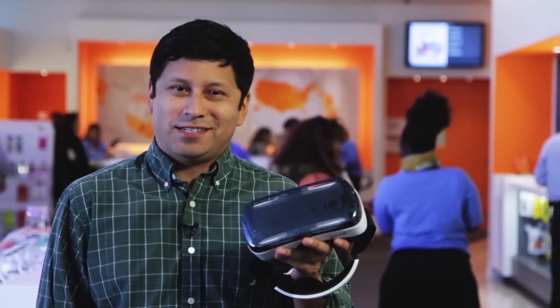Hi, I'm Blake with the AT&T social media team. In today's Mobile Minute, we'll take a look at the new Samsung Gear VR. Let's get started.